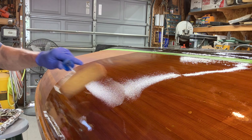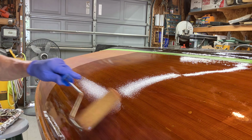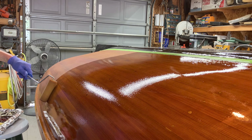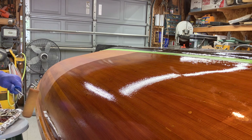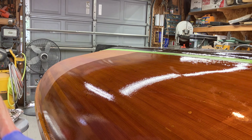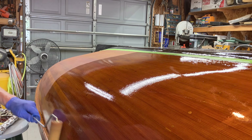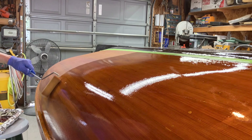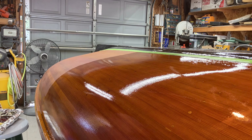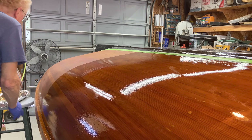We thin the Epifanes 20% with their proprietary thinning compound. The key when you're doing this is don't overwork it — put it on in one direction, smooth it out in the other.